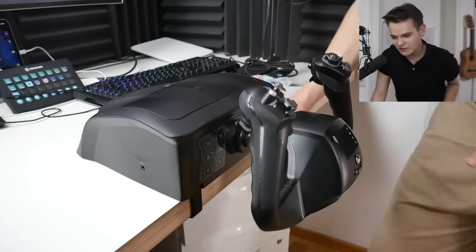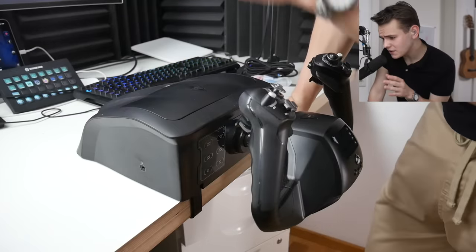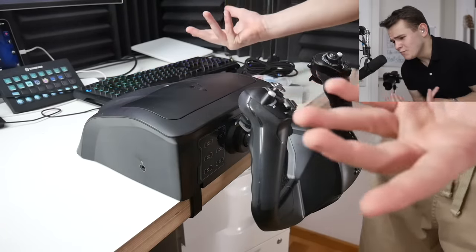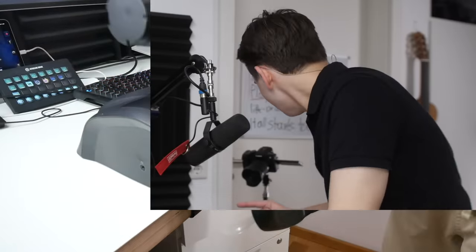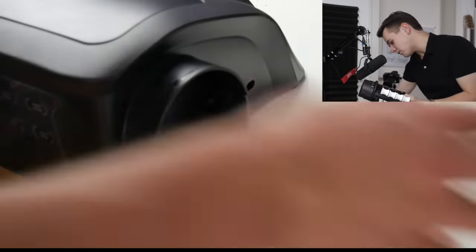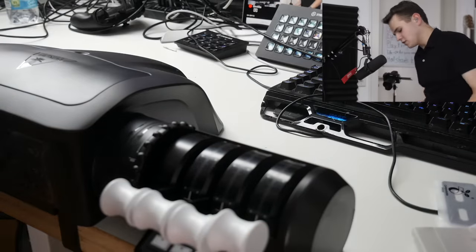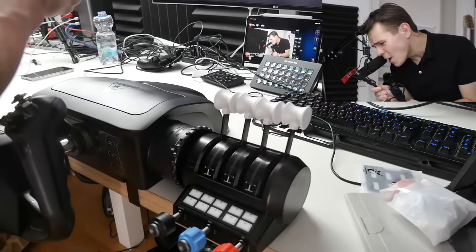Once you're done you just put the flap back on. This is actually a very simple installation — honestly the best installation process I've ever seen for a yoke. I cannot be the only one who wants to use their desk as a proper desk after a flight simulation session. The throttle quadrant setup is even more straightforward — you just plug it in to the yoke and it holds very securely.